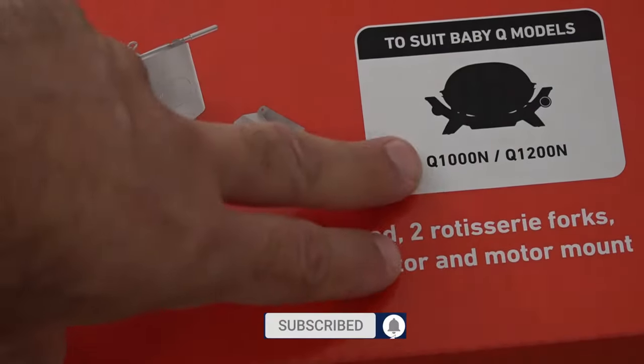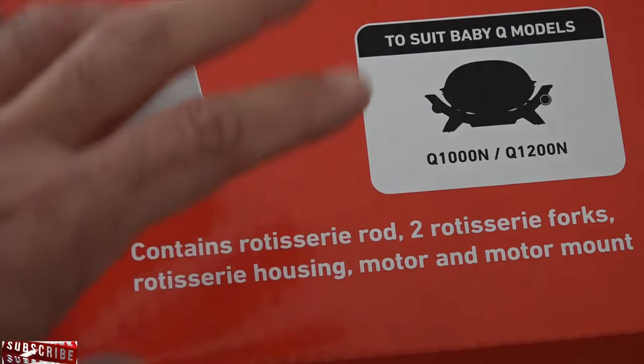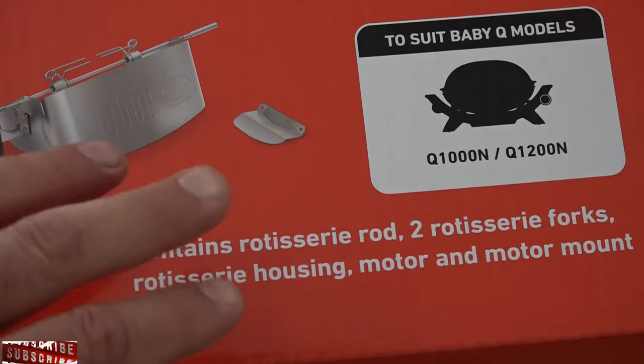Now this is for the third generation Weber Q, which is the Q1000N or 1200N. If you want the Q1200 or the 1000 model, which is the previous version, there will be a link to that video at the end of this one.